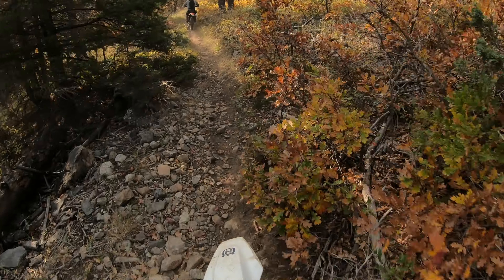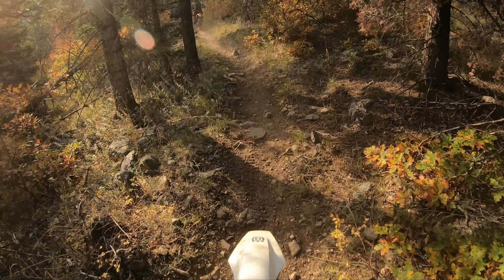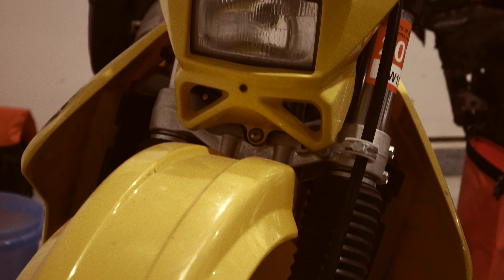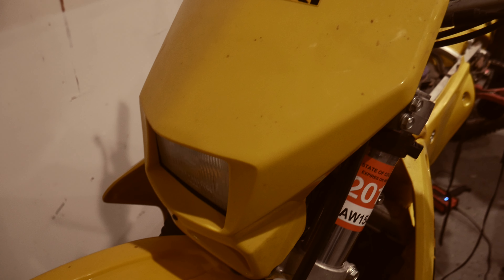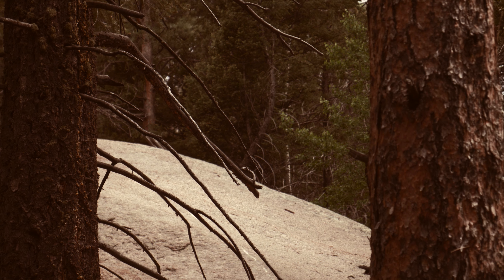So in my opinion, and as living proof of learning on a DRZ 400 on dirt trails as a new rider — yes, it is completely fine to start off on a DRZ 400E.